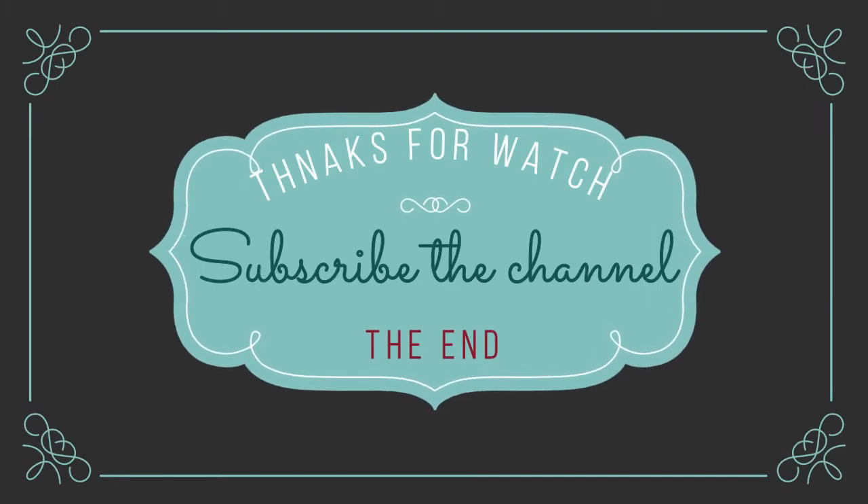Follow the video description if you want to know the price. Thanks for watching. Please subscribe to the channel for more videos.